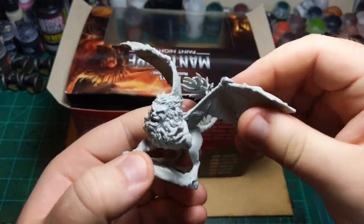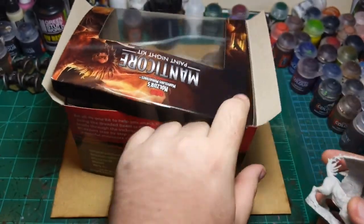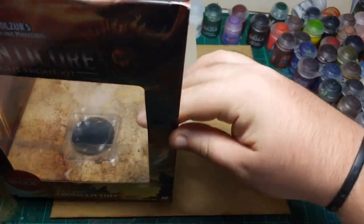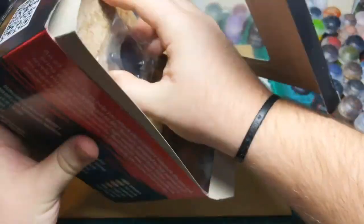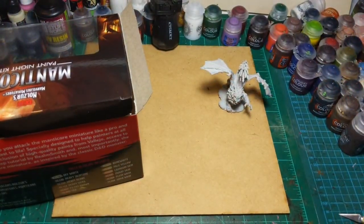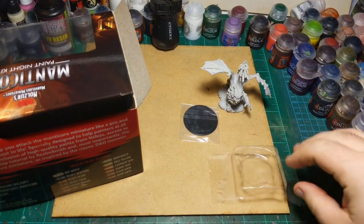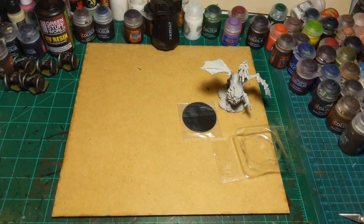All right, let's pop this open and pull him out. There he is — he looks lovely, he's a little bent, that's okay. Just like all their miniatures in this brand — Nolzur's Marvelous Miniatures — they're pre-primed, you can start painting them straight out of the box, no other processes required. Let's get the rest of this box open and get the base out.